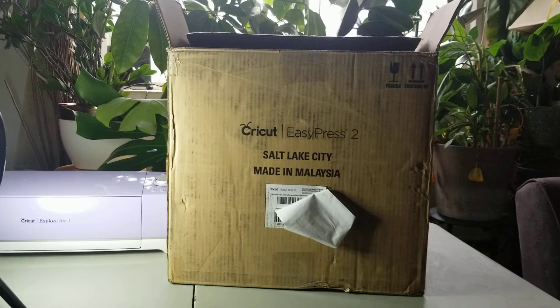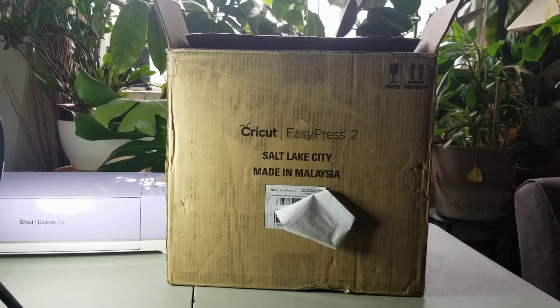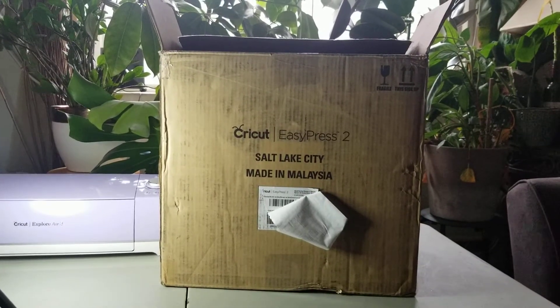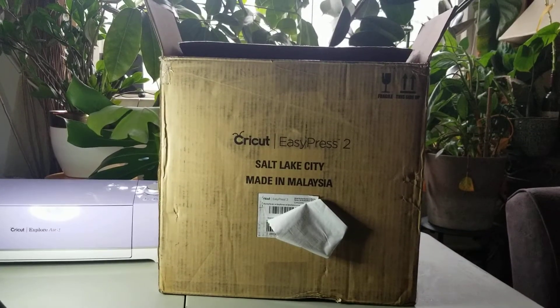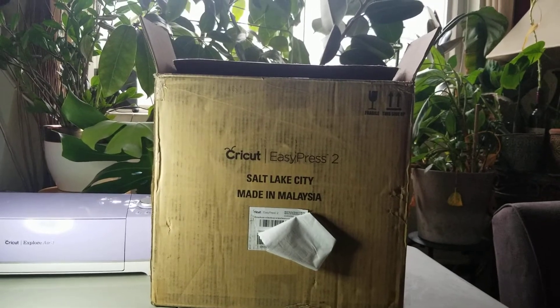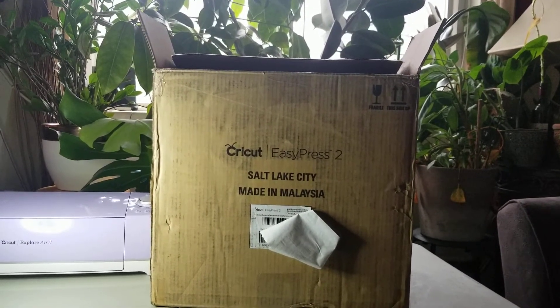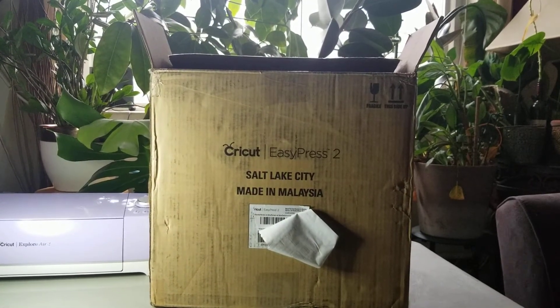I will also be doing a demo with the project that comes inside of the box. I ordered mine off of Amazon. The listing price is $239, but it was on deal right now for $169. I purchased mine used like new condition and paid $137.08. The description of the used like new was just that the box would be damaged, so let's see what it looks like on the inside.